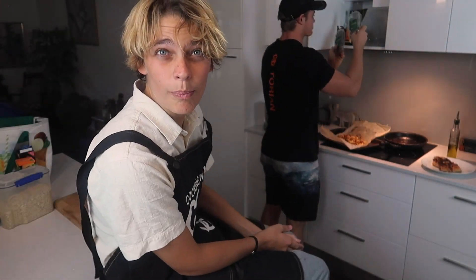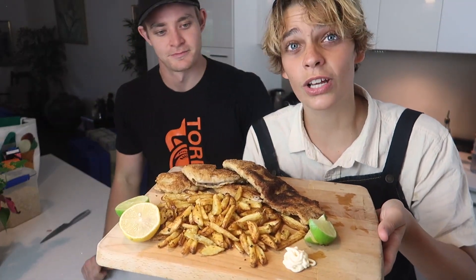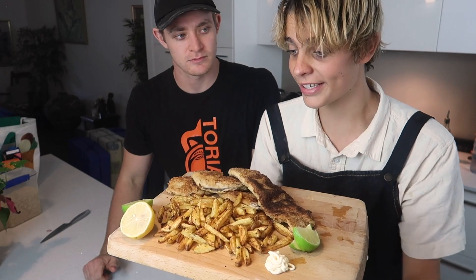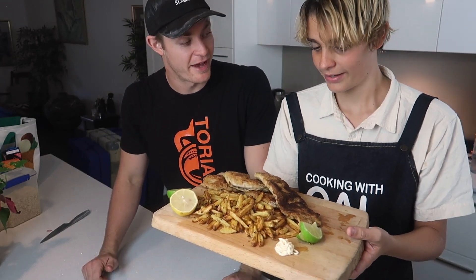With everything done, we're going to take it all out and get a grand reveal. Alright guys, so we took everything out and now we're going to put it on a plate. And guys, this is the finished product — I'll get some close-ups. I cooked — I'm a chef! Let's get some close-ups of the meal.